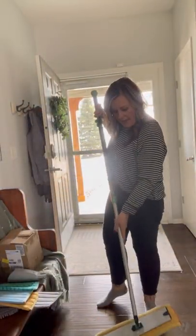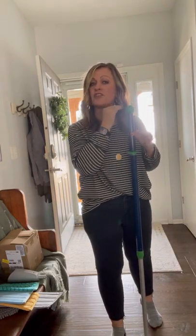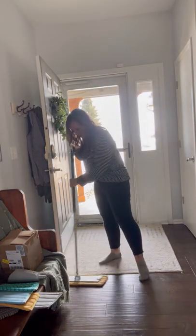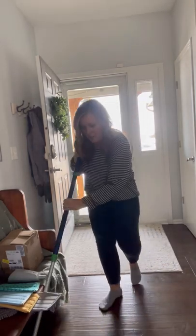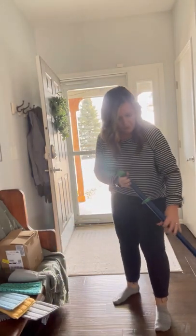Our dry mopping pad — and first of all, this handle will extend. We suggest chin or ear height, so you turn it to the left, extend it where you like it, and tighten it by turning it gently to the right. When you use this system, you go in a figure-eight motion as you mop. This is going to pick up all your dust and debris.